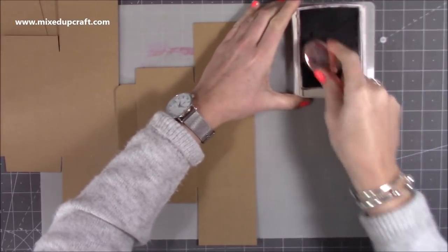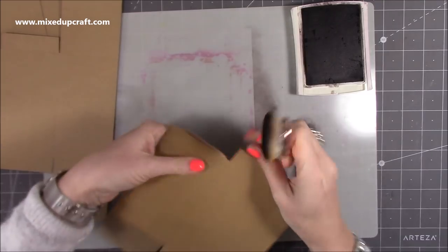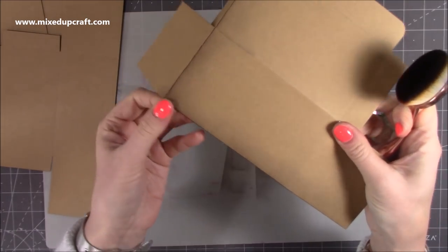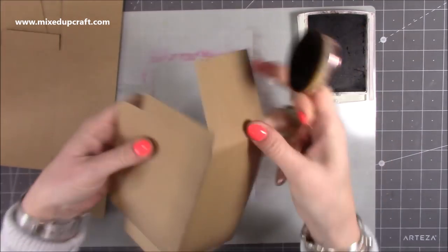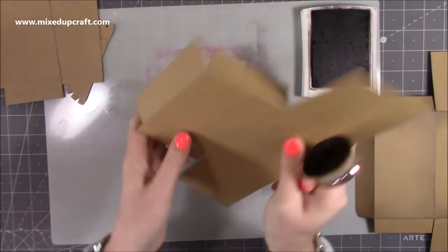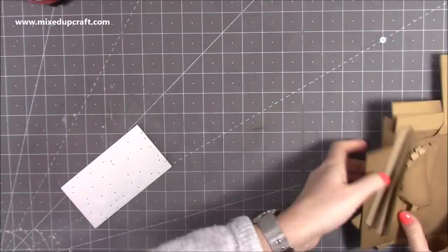I've just got a brown ink here and one of my big blending brushes which I'm just going to load up and then go into the sides. You can see how quickly it works. I would say just fold on the score lines and fold it over so you can go in on all the folds. You get that really lovely deep color and it just gives it that authentic worn chest look. It doesn't take long at all. Even if you're doing a shabby chic project, it's always nice to distress your edges.